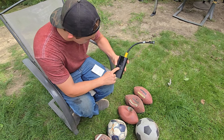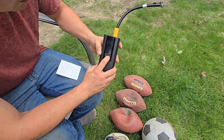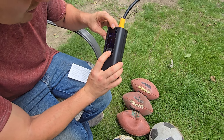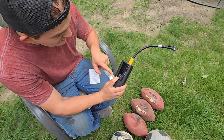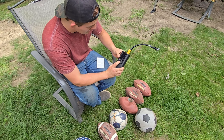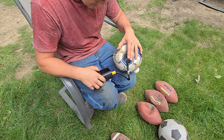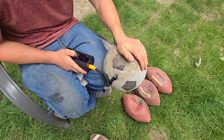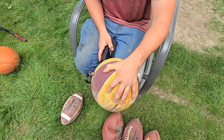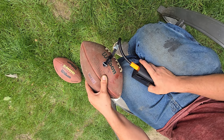On the screen, the plus and minus buttons change the target PSI. The U button on the right cycles units: PSI, bar, kPa, and kg/cm². The M button switches modes: car, motorcycle, bike, and ball. I'll leave it on ball mode and attach the ball adapter piece.